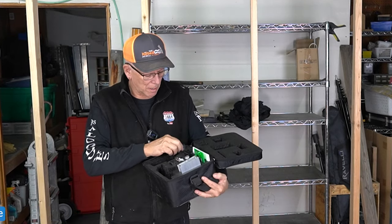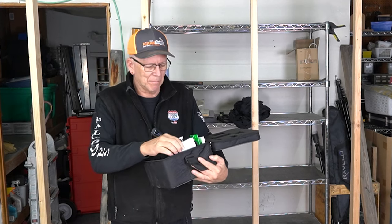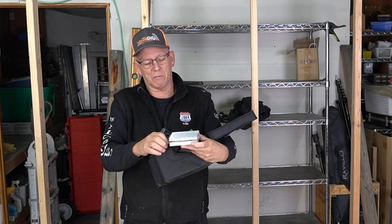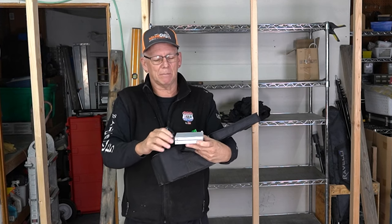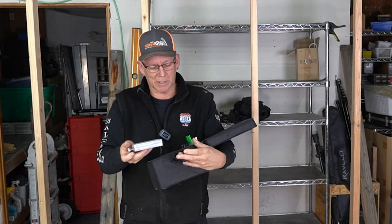It also comes with a charger and a couple of batteries because it's cordless. I've got one battery in it, and it's got this little platform — you crank this and it raises it up, so if you want to sit it on something and make that little minute adjustment up and down, you can do it that way.